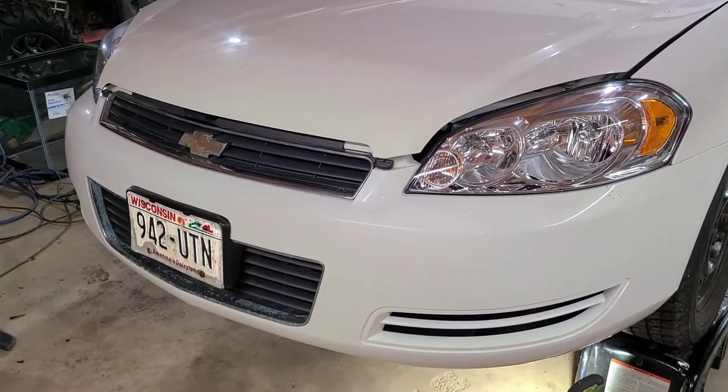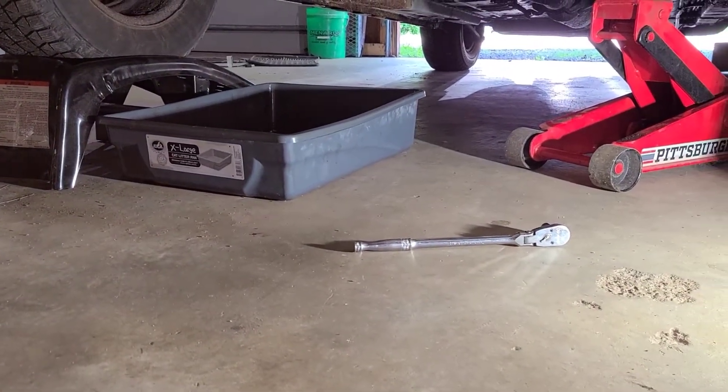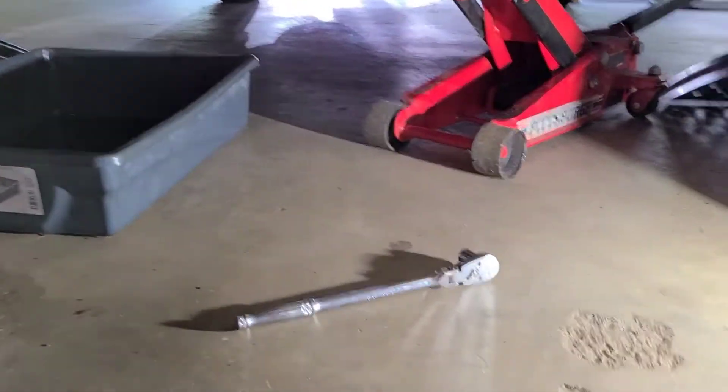Let's get to it — now to climb underneath it. There just so conveniently happens to be an oil pan to catch the oil, a ratchet with a 13mm socket on it, and a light.